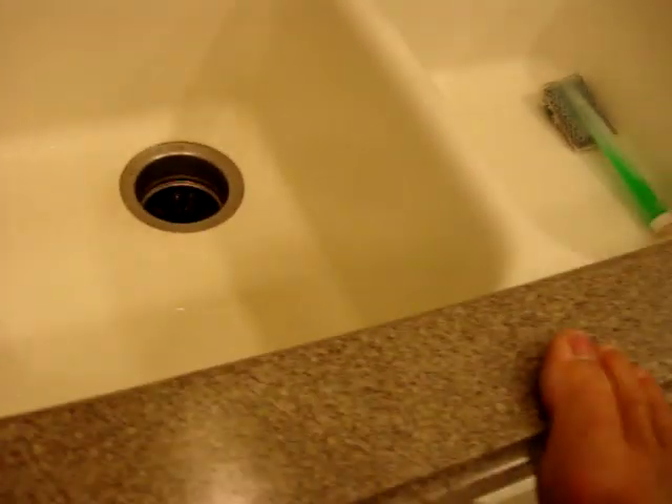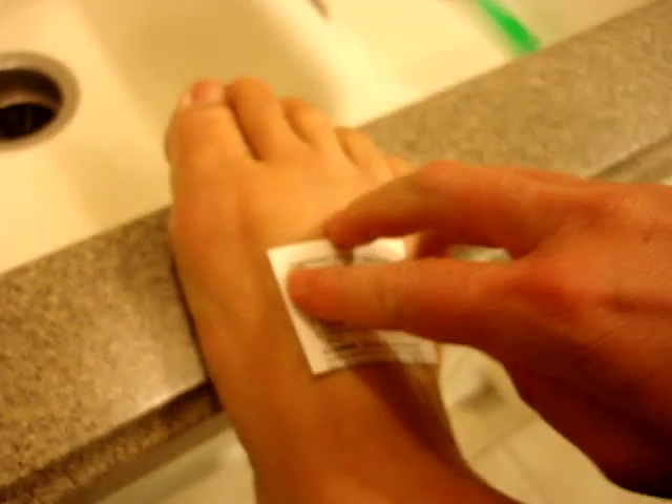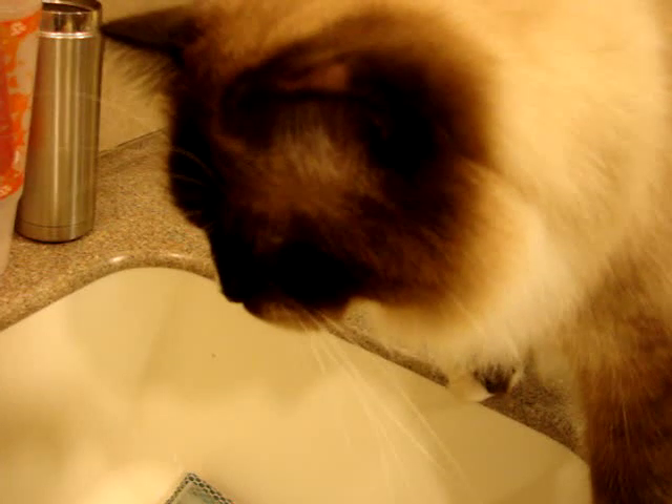So without further ado, I put it on here. If you've ever worked with temporary tattoos, you want to make sure that it sticks. Put it in the sink — Charlie loves when we play in the sink.